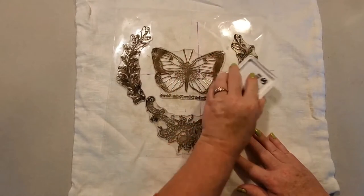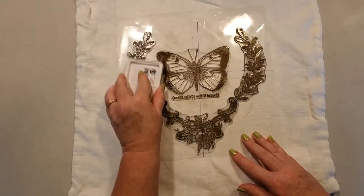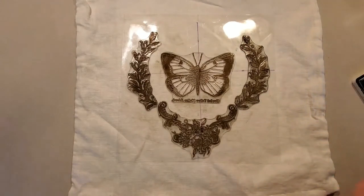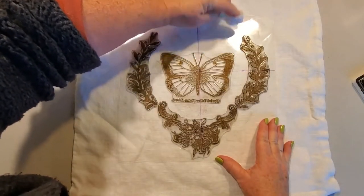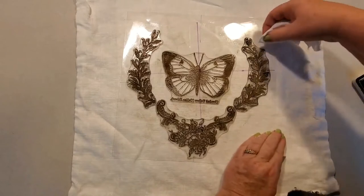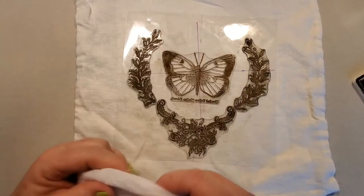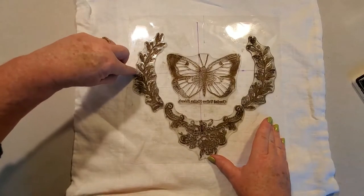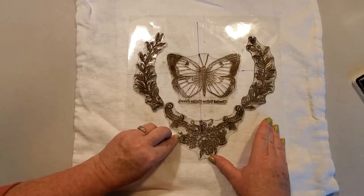I just re-inked the stamp pad. Sometimes it kind of looks bubbly — not too bad right now. Then I take a baby wipe and wipe around the edges wherever I've got some ink, because on fabric it has a tendency to show up more than if you're stamping on a flat surface. You just want to get the ink off those edges. Sometimes I'll trim these back a little bit so they won't get ink on them.